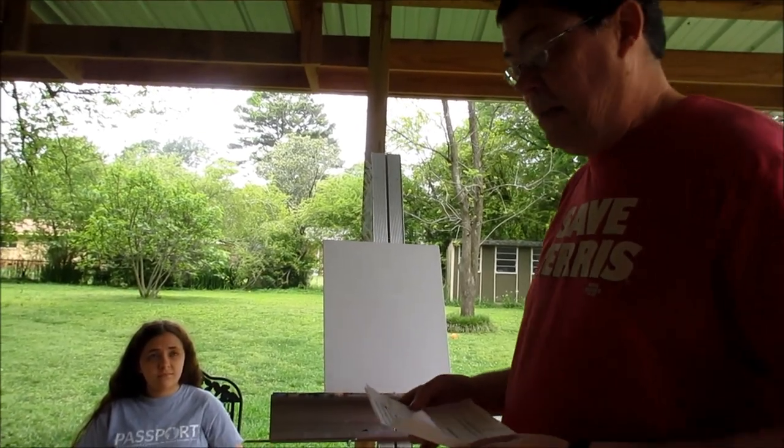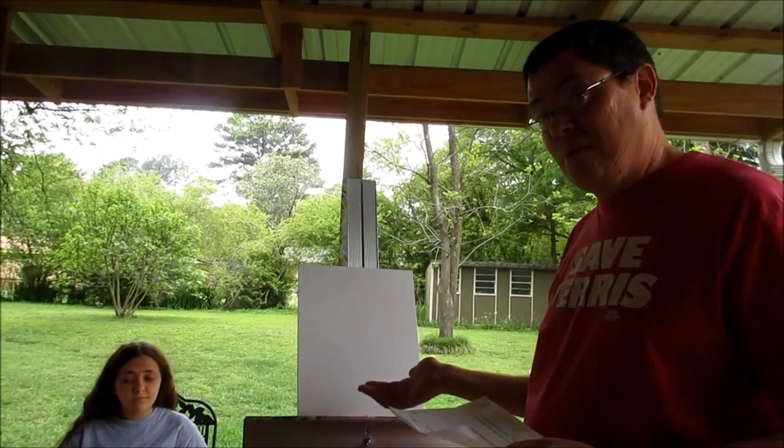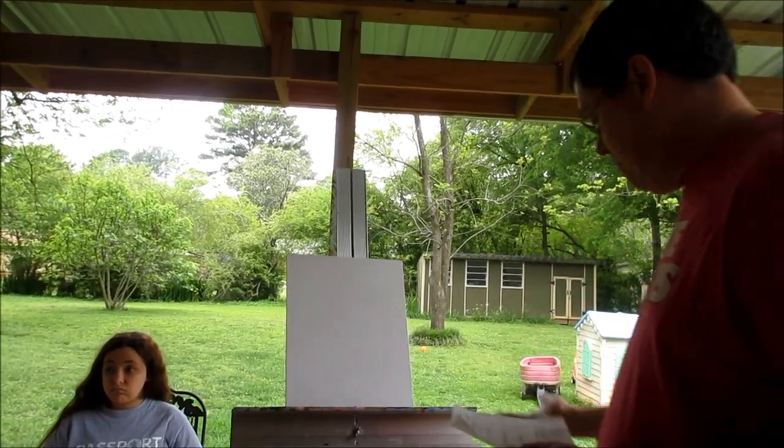So first of all, we'll be needing an easel, canvas board, several different size brushes, and of course many, many colors.